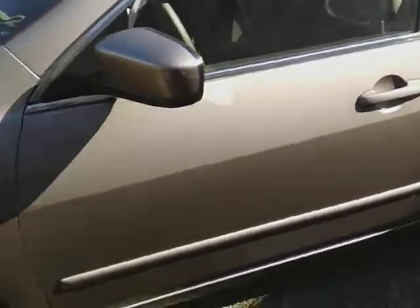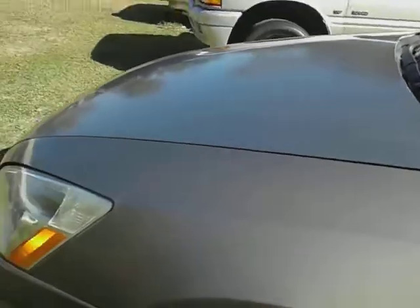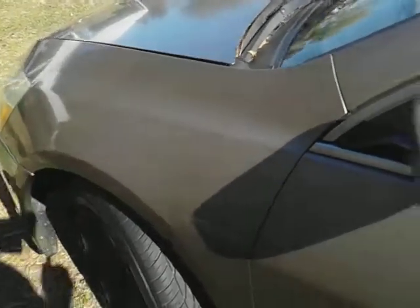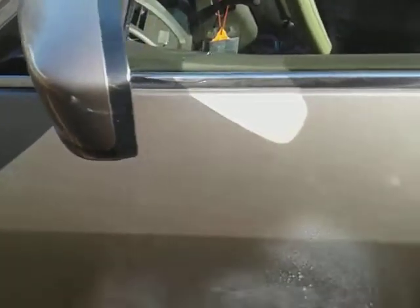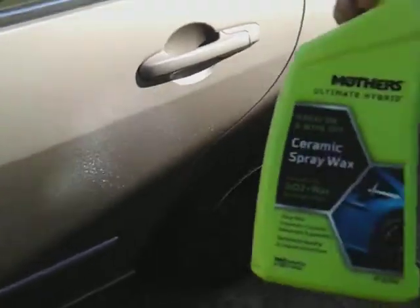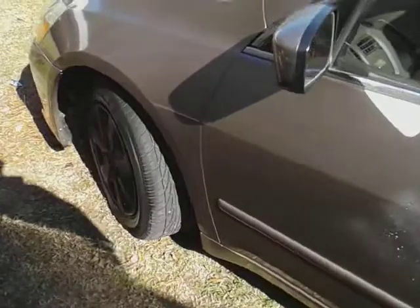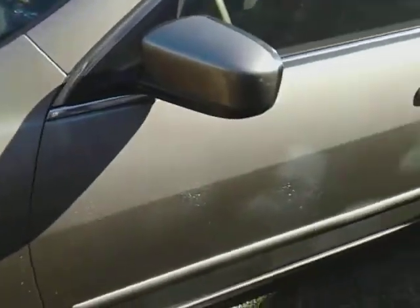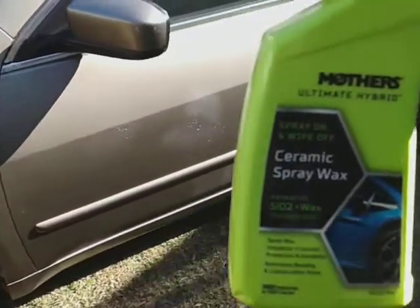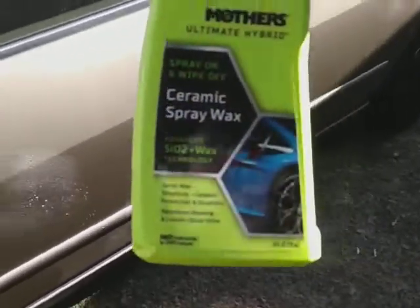I'm gonna wipe the whole car down and see how that looks. Hit this part of the car — these spray-and-wipe products make it so easy. It only takes a little bit per panel. It's not a big car, so I can wipe the whole side down very, very quickly.